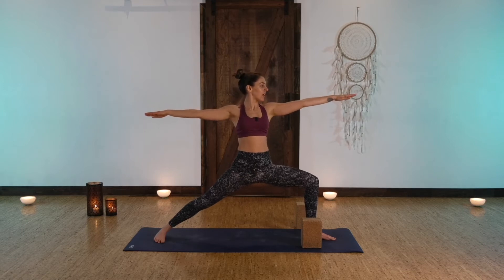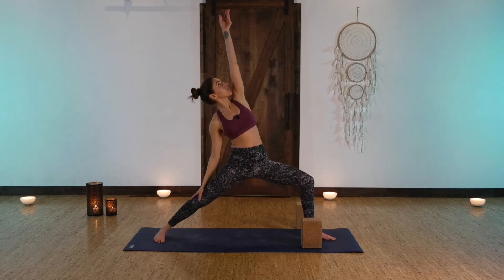Keep the bend in the left knee. Reverse your warrior — inhale, left arm up to the sky.